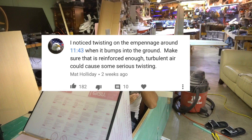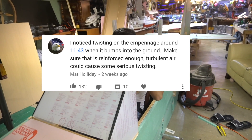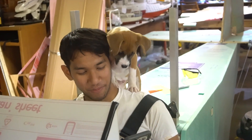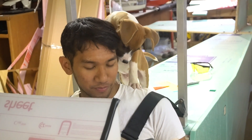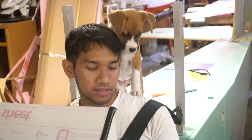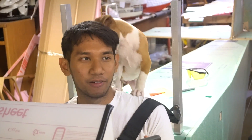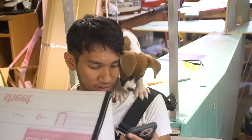Viewer question: I noticed twisting on the empennage around the 1:14 mark when it bumps the ground — make sure it's reinforced enough; turbulent air could cause serious twisting. In the other video it was obviously kind of taped on — I was just laying it there for weight checks — but it's definitely bolted on now. It's not going anywhere. The stabilizer falling off is one of my biggest nightmares. I'd rather have the wings fall off — well, either way it'd be pretty fatal. Almost 100% fatality rate.